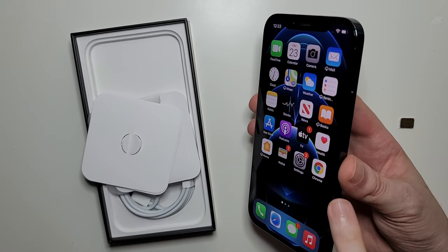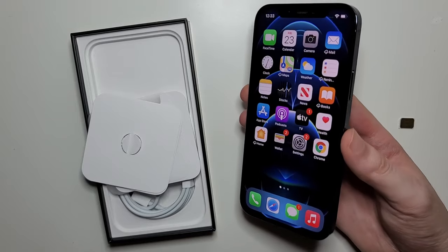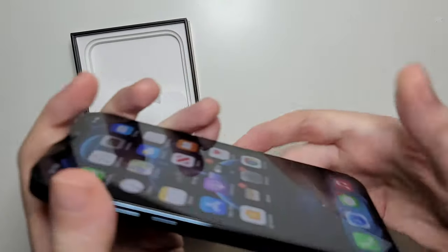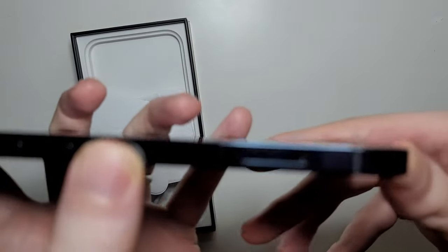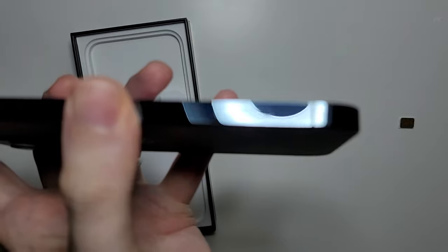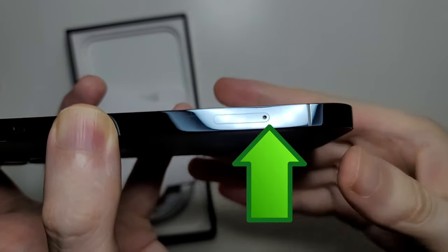For the older iPhones, the SIM tray is on the right side. But for the iPhone 12, it is on the left side. You guys should see the hole right here.